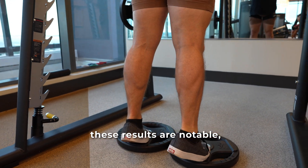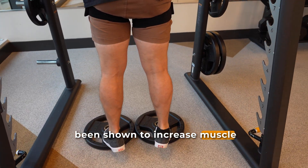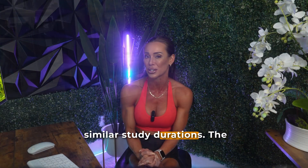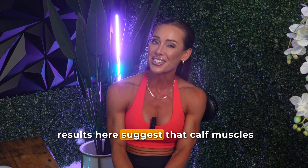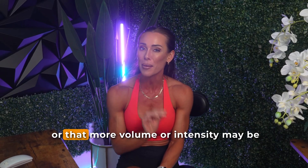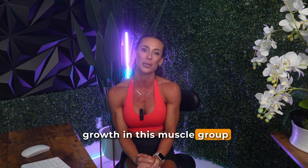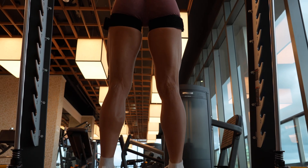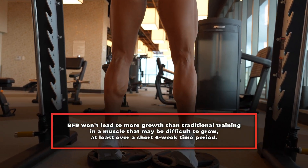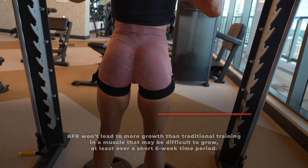These results are notable, especially considering that both high-load and BFR training have been shown to increase muscle size in other muscle groups like the quadriceps or the arms over similar study durations. The results here suggest that calf muscles may be less responsive to short-term training interventions, or that more volume or intensity may be needed to elicit measurable growth in this muscle group for trained lifters. Most importantly, these data suggest that BFR training won't lead to more growth than traditional training in a muscle that may be difficult to grow, at least over this short six-week time period.